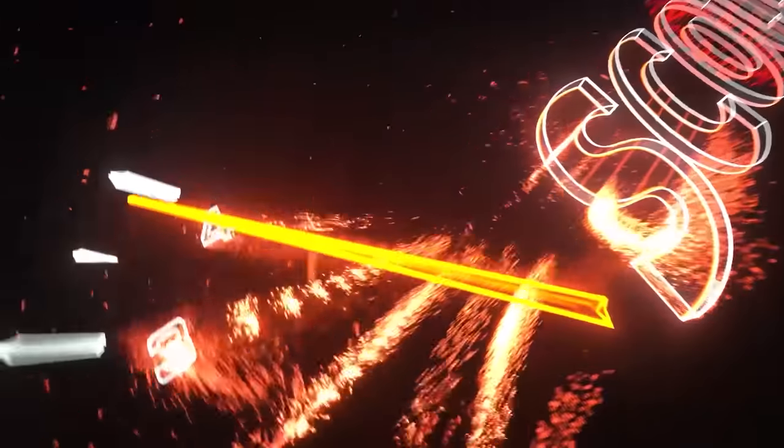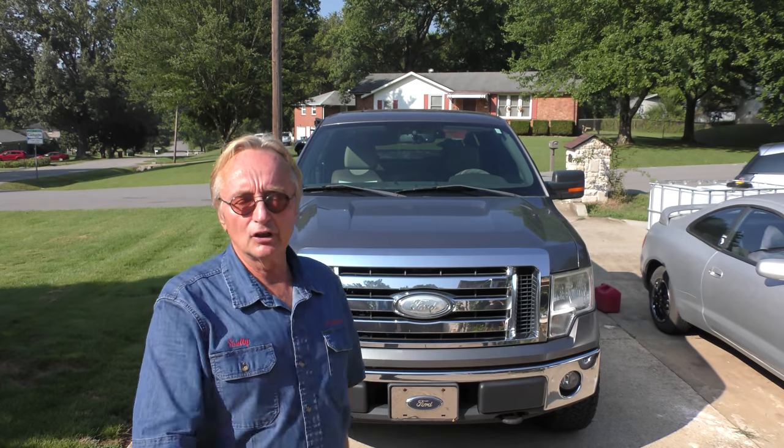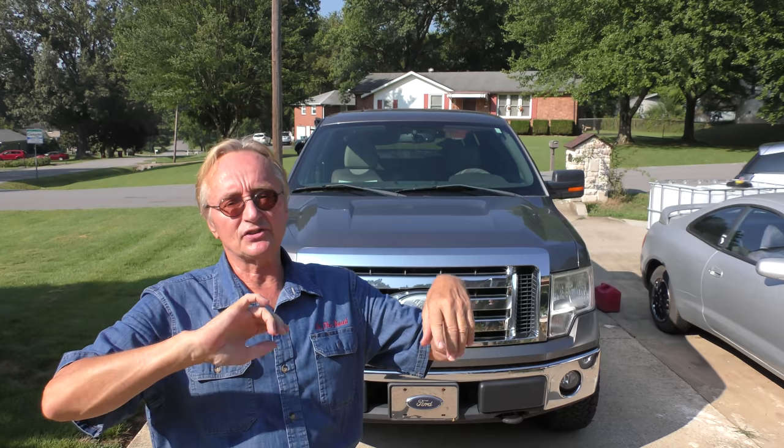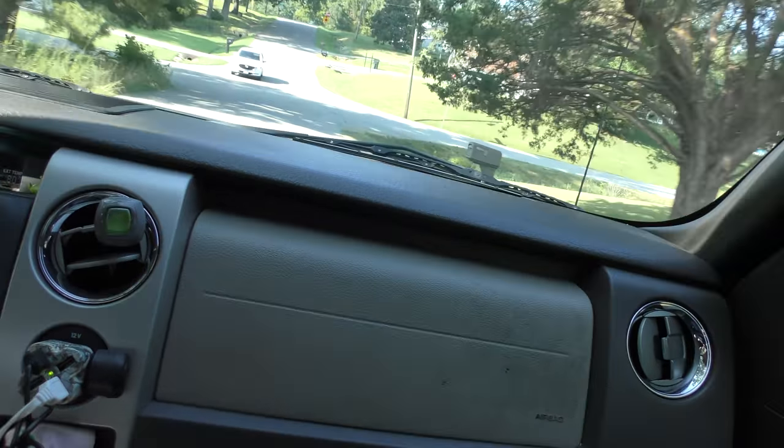Rev up your engines! Here's a 12-year-old F-150 — the guy's the original owner. He's getting noises that nobody can figure out, at least they say they can't. The Ford dealer can't figure it out, so let's take it for a ride first, get a general idea where the noise is coming from. It's a funky noise that's made when you're accelerating, especially uphill. At least it'll make it going up this hill here.